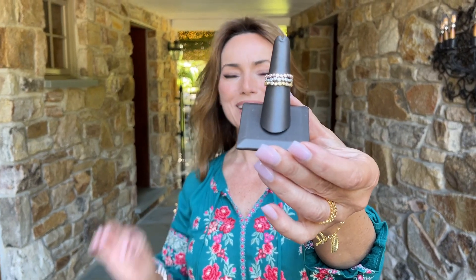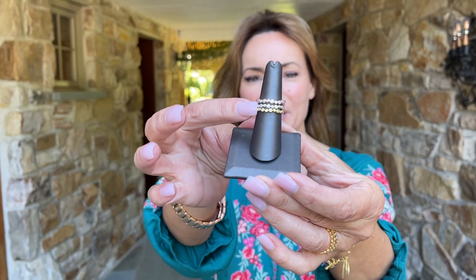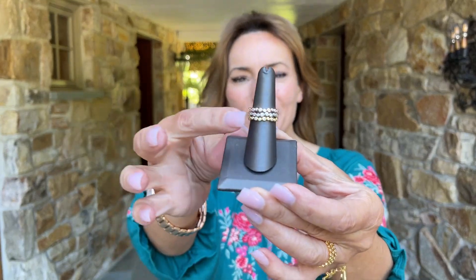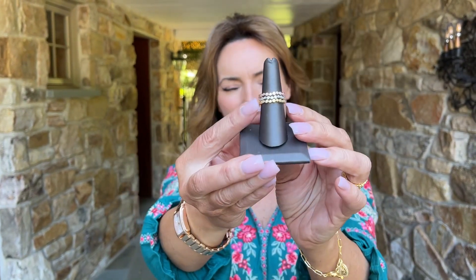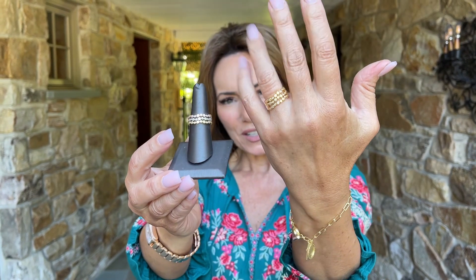Three beautiful stack rings — I love that these are a little organic, they almost look like bubbles going all the way around. Each and every one is bezel set into this ring. Here it is in the tricolor, here it is in the all yellow.